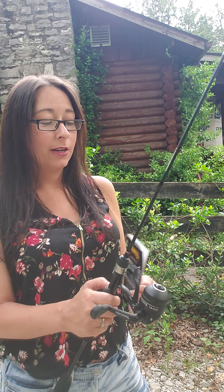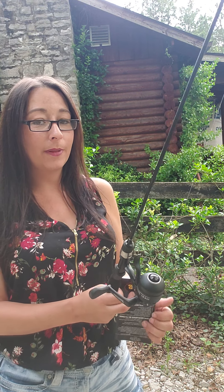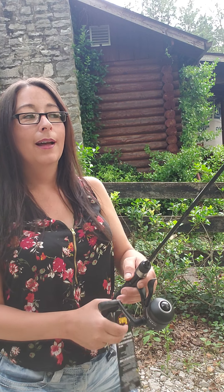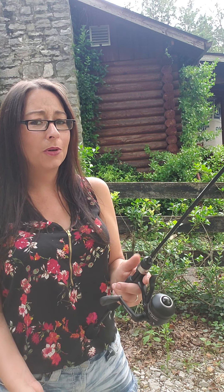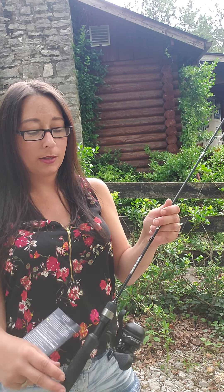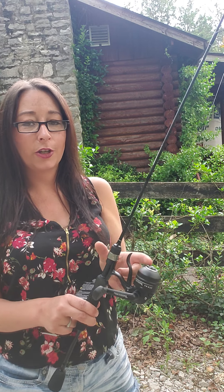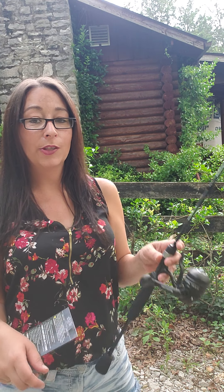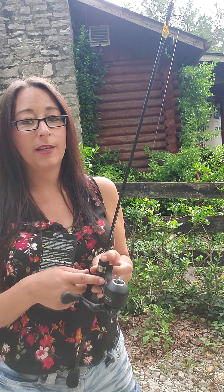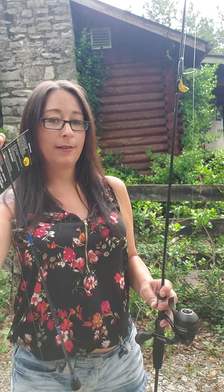It's a premium IM6 graphite blank with graphite skeletal seat, cushioned stainless steel hood, EVA split grip handle, and stainless steel guides with stainless steel inserts. This trigger one is like the press button on top, similar to the Zebco style. I'm not saying anything bad about Zebco, but these Lou's rods are pretty much unbreakable and made really nicely. This trigger one is easier because you just hold it to cast and let go, and it will go far.